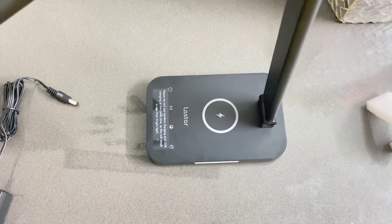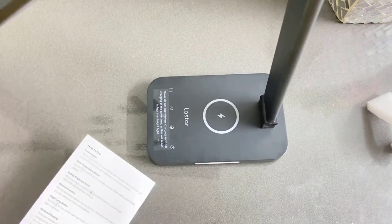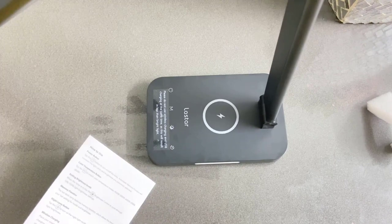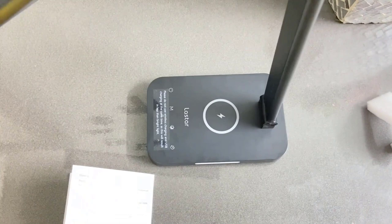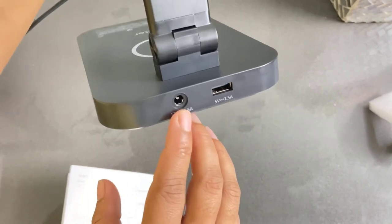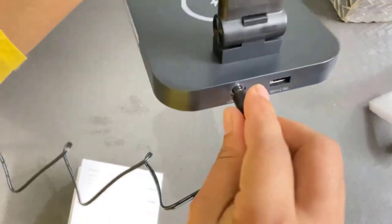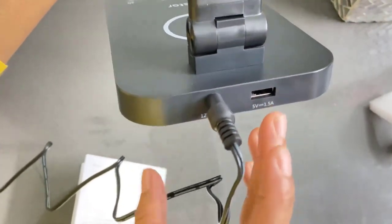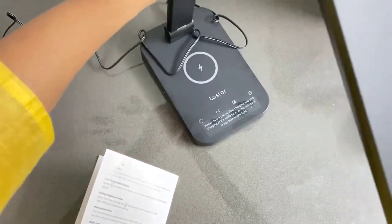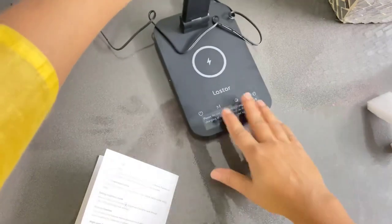Now I'm going to turn on the light by connecting the power adapter. I'm connecting this to my electric outlet. On the back of the lamp there are power lines — I'm inserting the power line connector. There's also a USB port so you can charge your phone or laptop at the same time, which is another good feature.